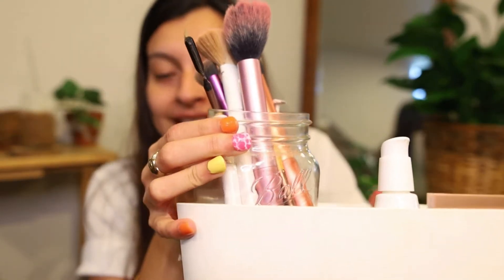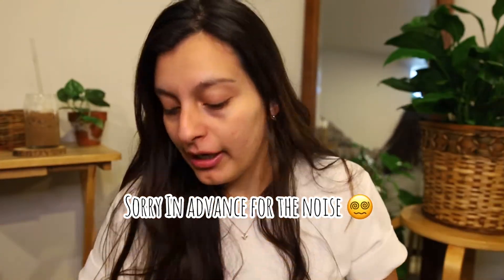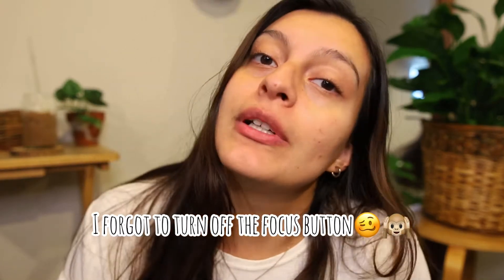Hi everyone, welcome back to my channel. My name is Damaris. I do lifestyle thrifting and faith related videos. Today we are going to get ready because I need to get ready, and I'm going to bring you guys along with my handy dandy makeup here. I will take you step by step into seeing how I do my makeup. So let's get into it.